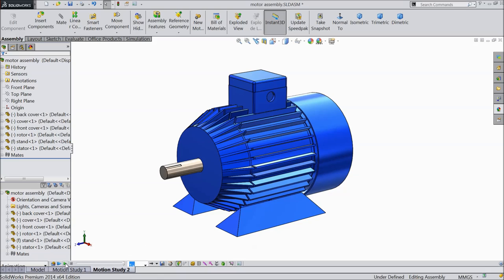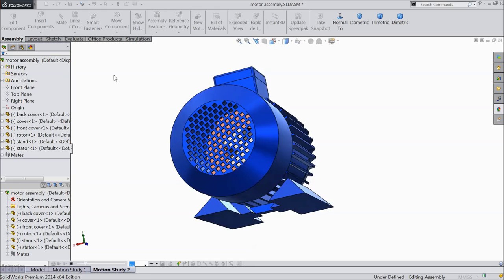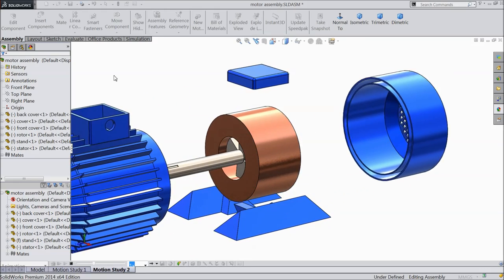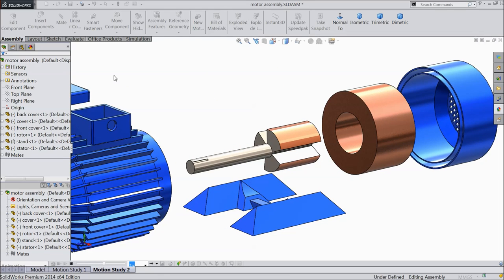Welcome back to CAD CAM tutorial. Today we are going to model a simple motor in SolidWorks. We will see how to make each and every part and assemble at the end. It is a simple model for beginners, so let's start.